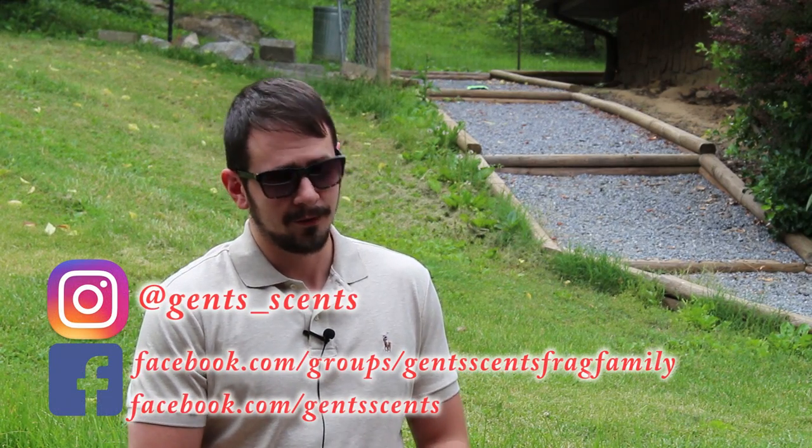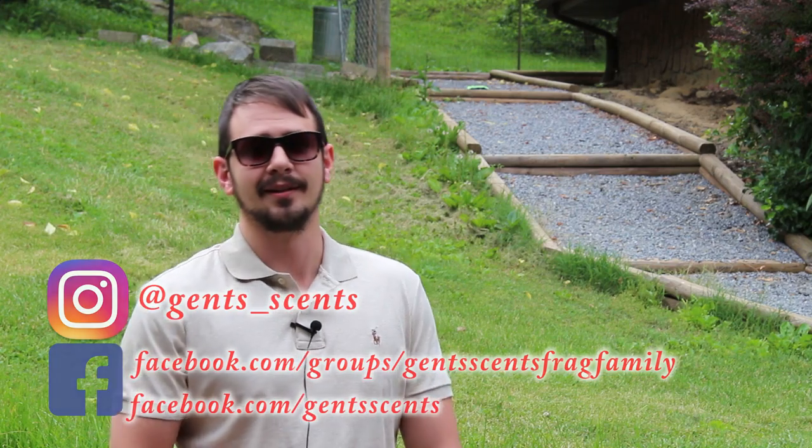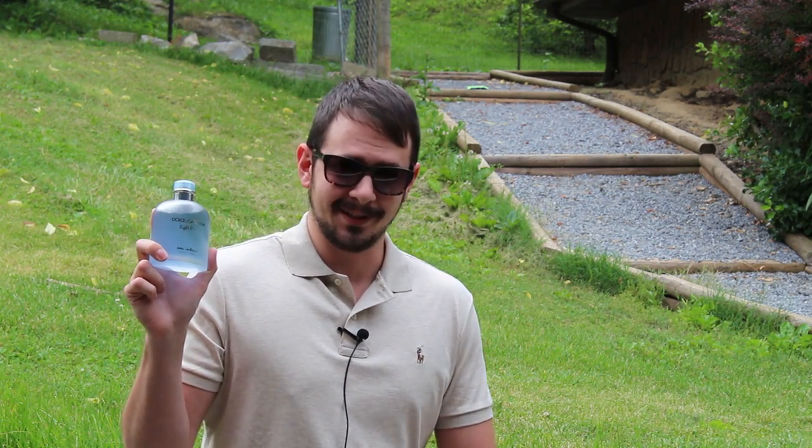Hey everybody, Ashton here with Incense with another fragrance review. Today we're going to be taking a look at a new release from the House of Dolce & Gabbana, Light Blue Pour Homme Eau Intense.